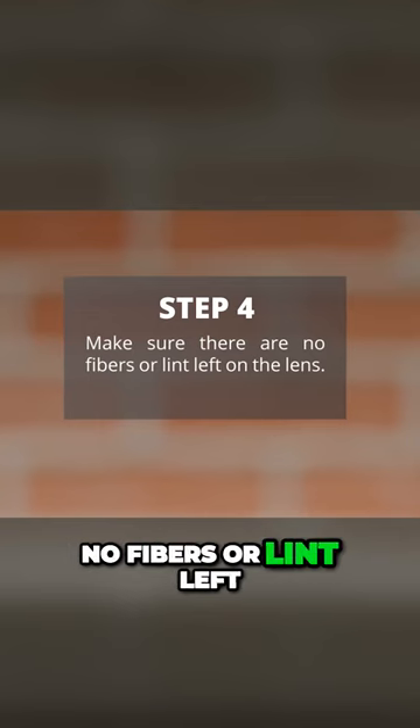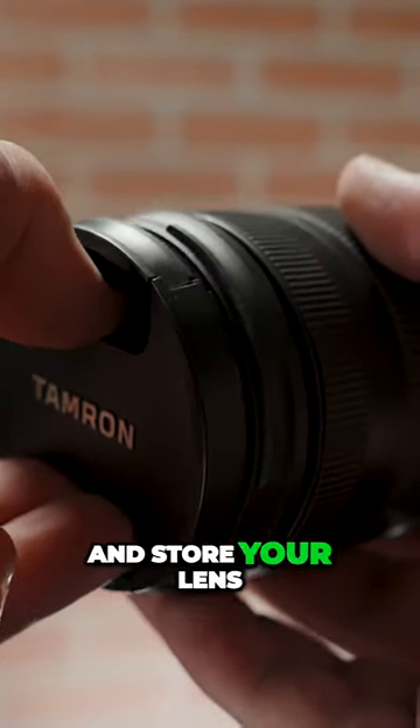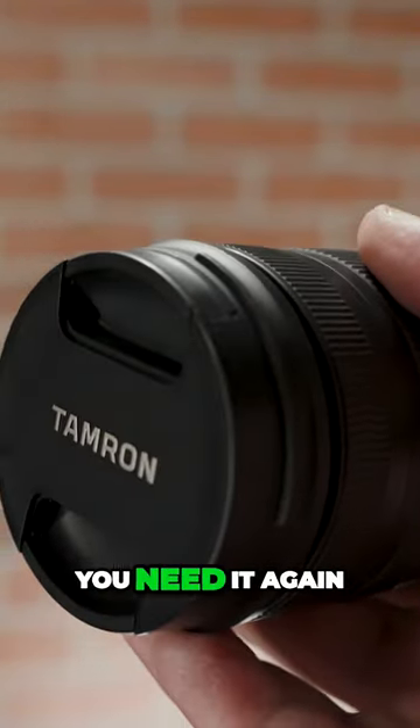Make sure there are no fibers or lint left on the lens. Replace the rear cap and front cap and store your lens in a dry place until you need it again.